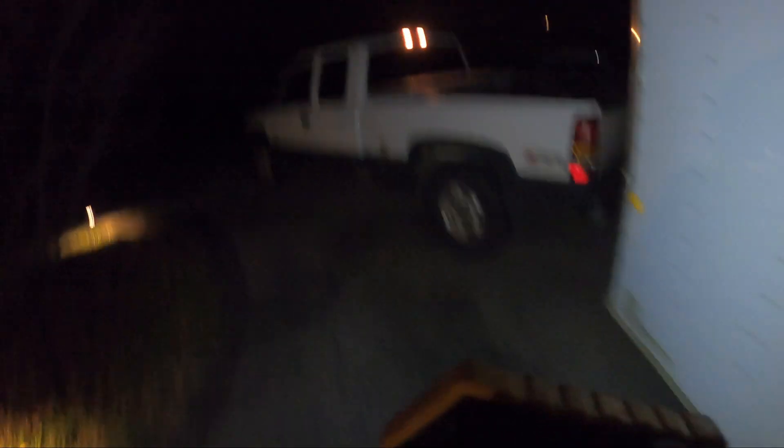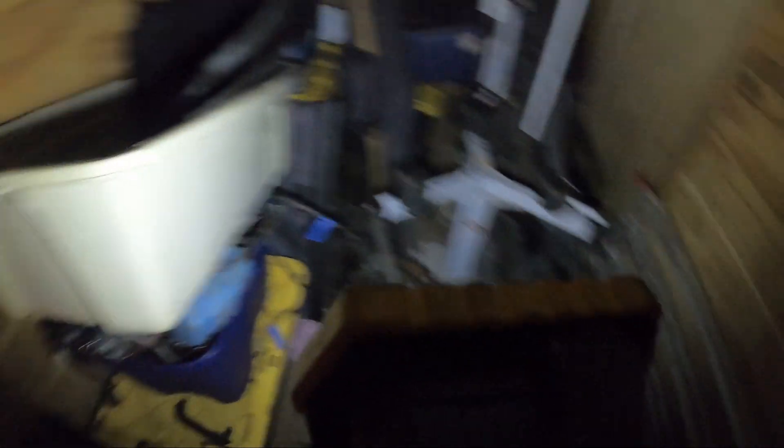Checked the cargo lamp — doesn't look like anything's been eating anything and I don't see any droppings on the floor, so might be good. Did I save a spare tire? What am I, stupid? Well, that's neither here nor there.